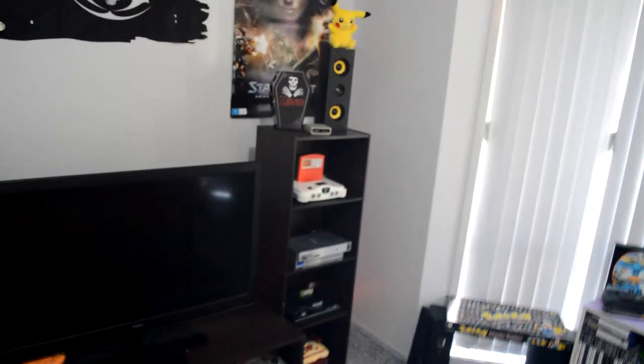And yeah, that's pretty much my whole setup. It's a bit different to last time, but hopefully it's a bit better. So yeah, thanks for watching.